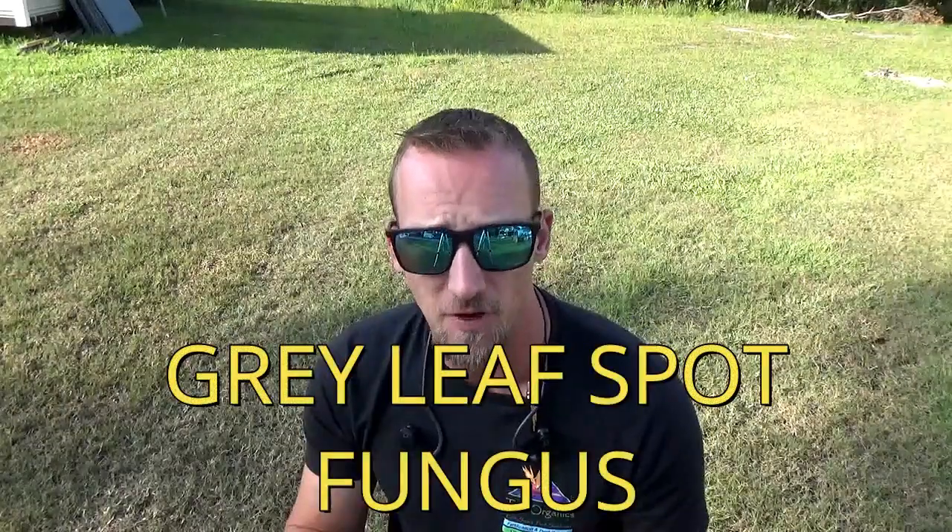Hi, I'm Chad with Turf Organics, and today we're going to go over fungus in your lawn. This in particular is going to be a summer fungus, which is going to be called gray leaf spot fungus.